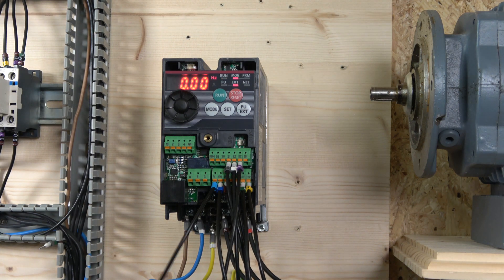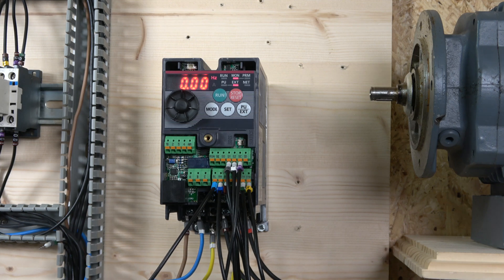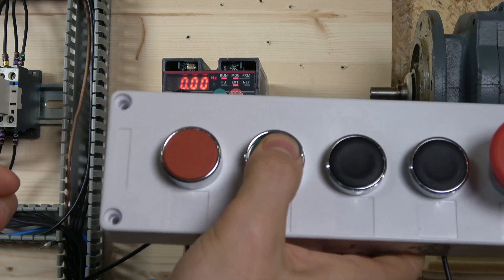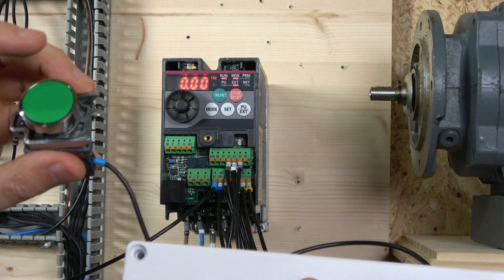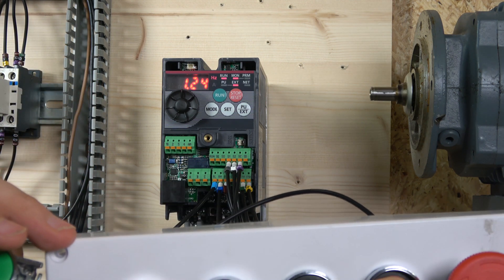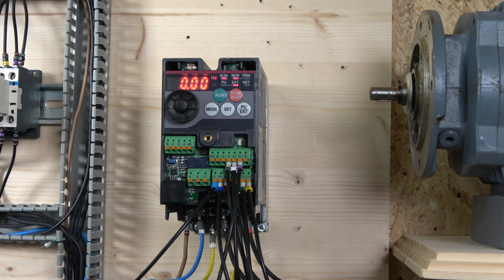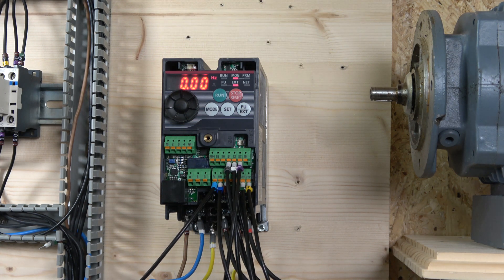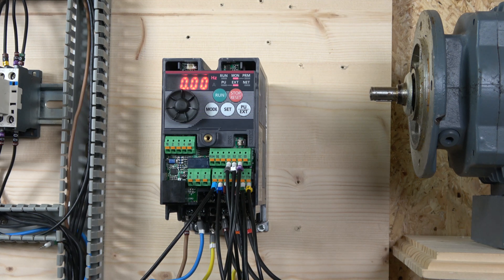To overcome the drive returning to the last frequency, Mitsubishi provides another input: RL. RL needs SD going through a switch to RL. If you click start and then activate RL, it resets the whole frequency back to zero no matter what. Then when you press start, the drive is ready and waiting for the next frequency input. That's how the MOP — the electronic way of controlling frequency — works. Hopefully that gives you good ideas for setting up your system.